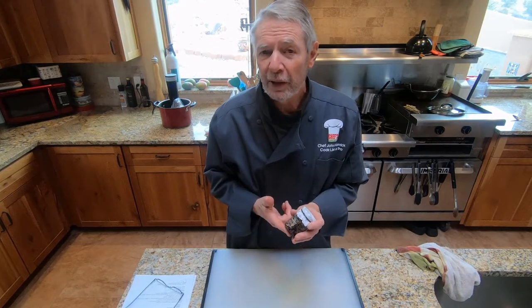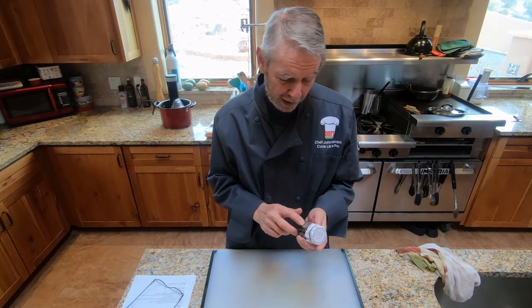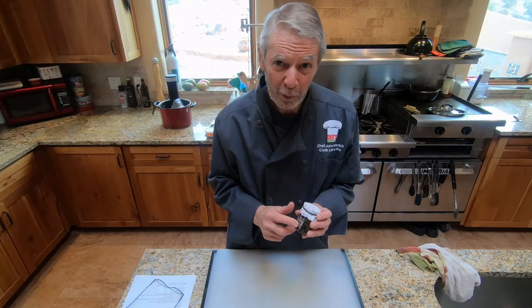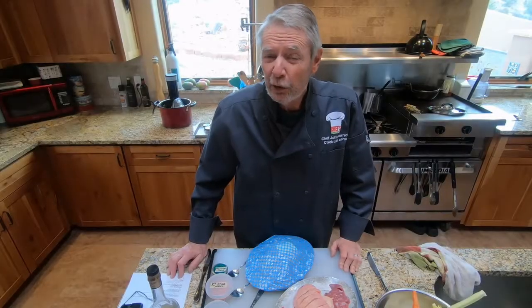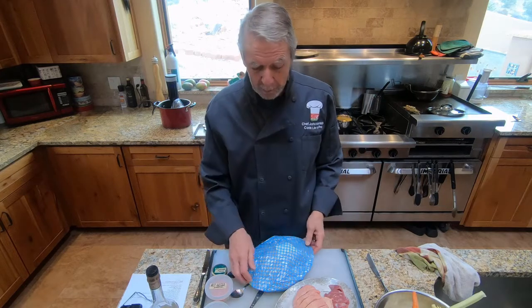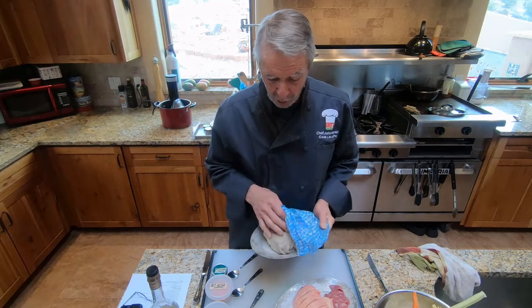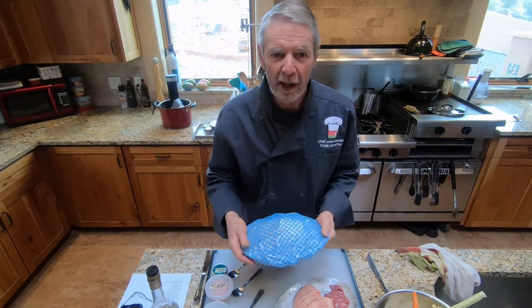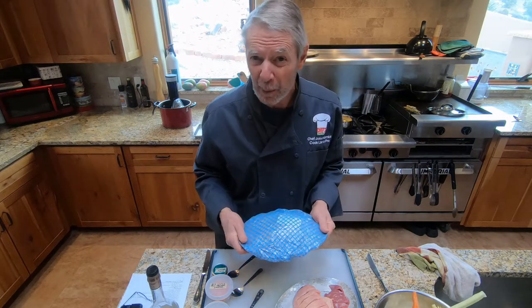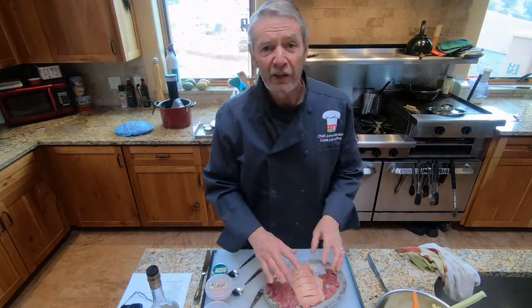Now let's talk about the ingredients for the duck consommé and foie gras wontons. We're going to need two batches of pasta from the pasta master recipe — I made those yesterday, wrapped in a damp towel in the fridge. We'll also need one duck breast with the skin removed and coarsely chopped, because we're going to process it to make the clarification for the consommé. The skin should also be removed from the duck breast used for smoking.